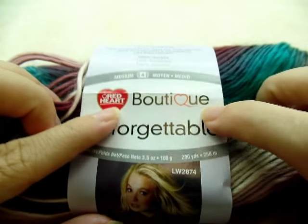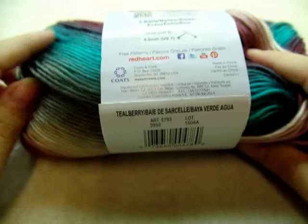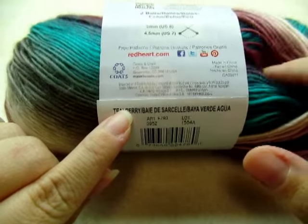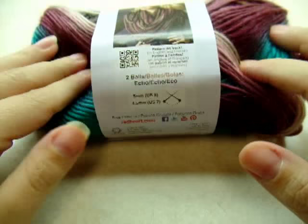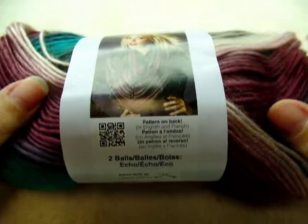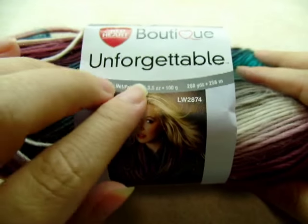For this project I'm using Red Heart Boutique Unforgettable — it's one of my favorite yarns. The color I'm using is Teal Berry. This is Red Heart's new color in this brand. This was actually donated to me by a YouTube subscriber. Thank you so much Donna, I really appreciate the donation and this is beautiful. It really is.